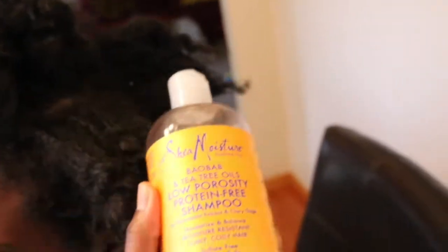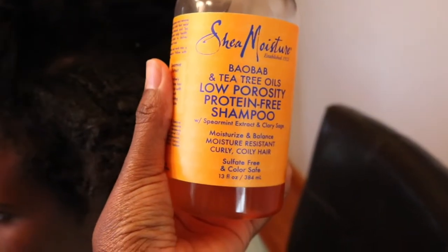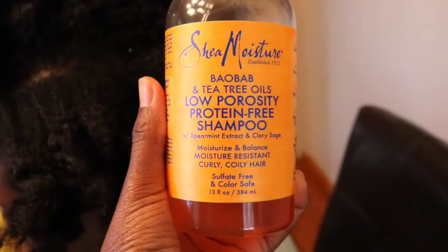She had her hair in plaits underneath her wig — I don't know what she did to her hair. The products we're going to be using are the shampoo and conditioner from Shea Moisture, low porosity.